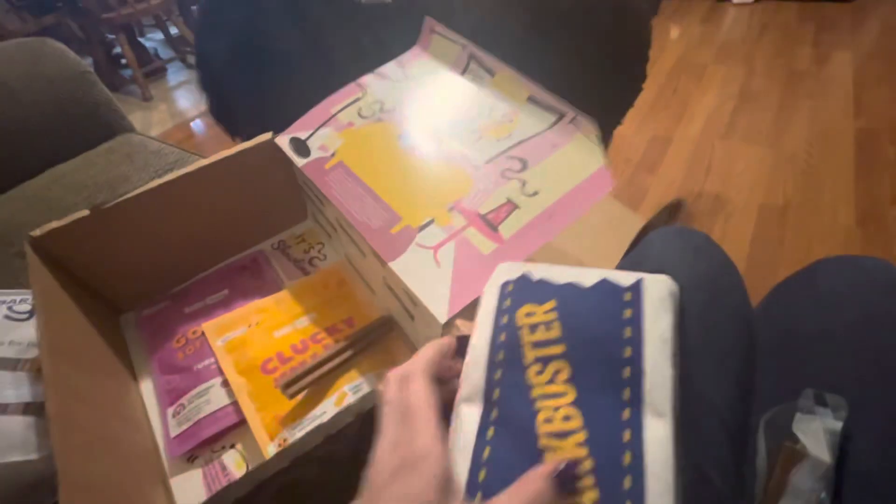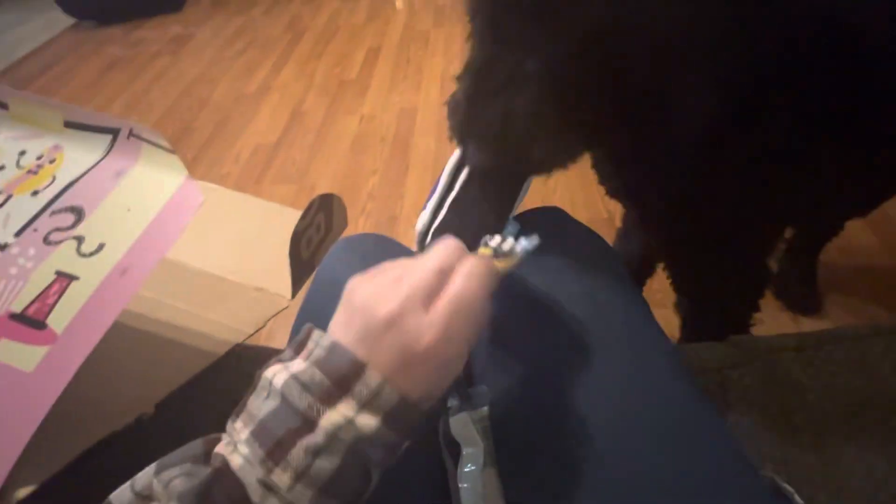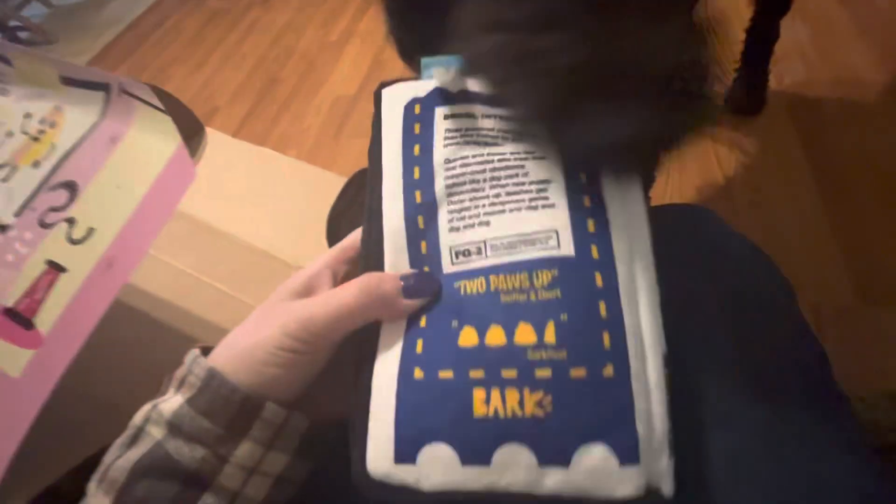Say thanks for watching! Tell them — say thanks for watching. Say bye guys. Thank you for watching. Say see you later! We gotta get these tags off, sis. Oh wow, that one's cool — she likes that one! What's that say on the back? Two paws up.